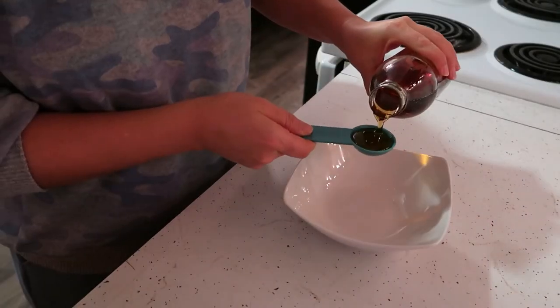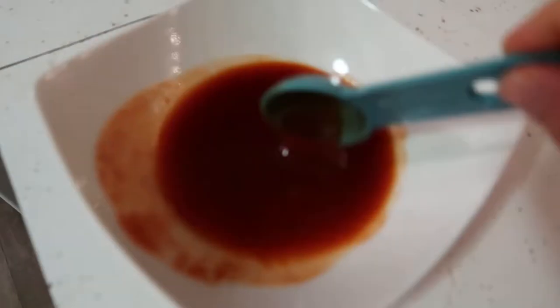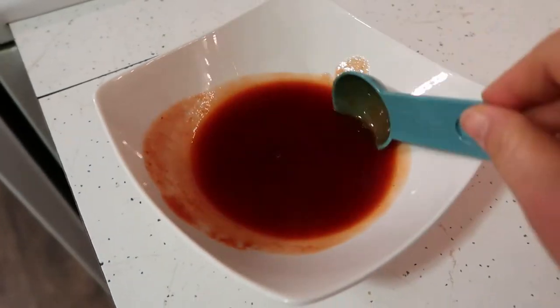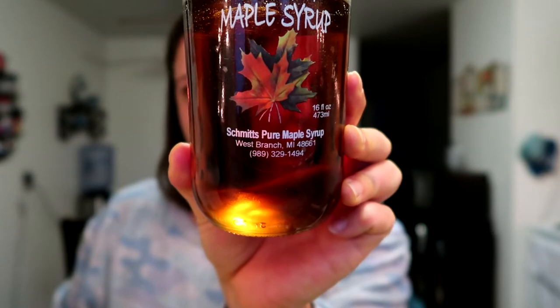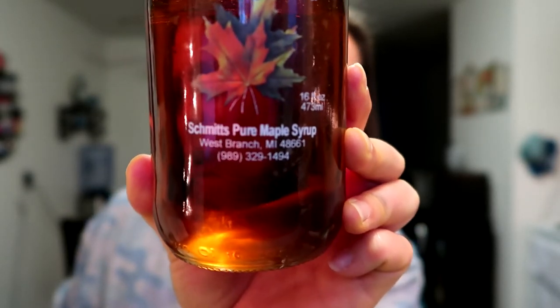While the cauliflower is roasting, I will mix up my sauce, which is very simple — just equal parts of maple syrup and sriracha. I am using this local Michigan maple syrup. Just wanted to shout out this brand — it is so delicious.